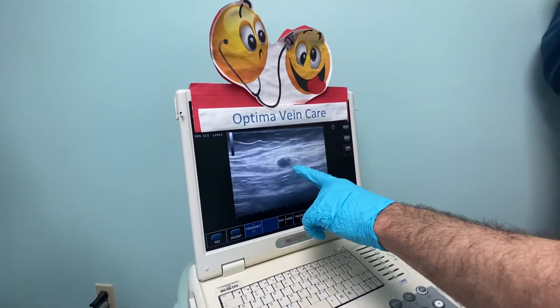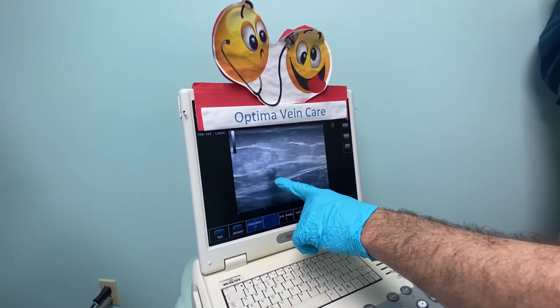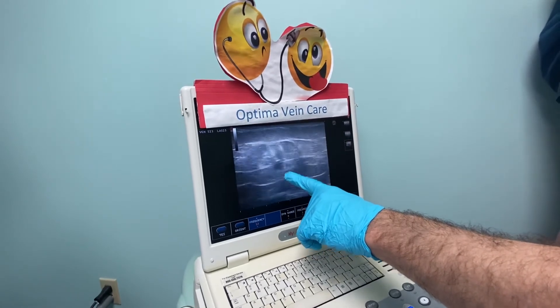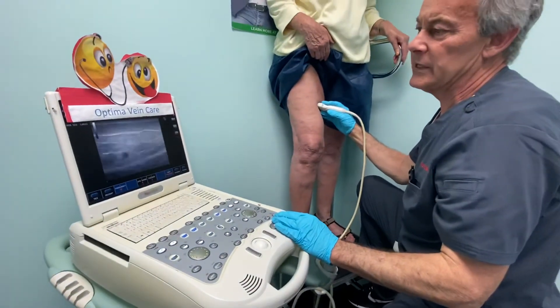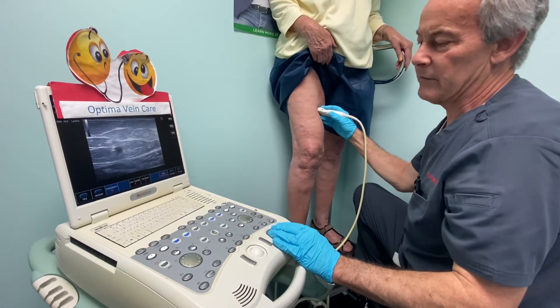This patient's vein came out of the saphenous compartment at the mid-thigh, so I stopped right about down here at the mid-thigh, where you can see the vein kind of comes up. Basically, you don't want to get any glue outside of that saphenous sheet. So the perfect procedure — no blood clots, easy procedure, and should make everybody happy.